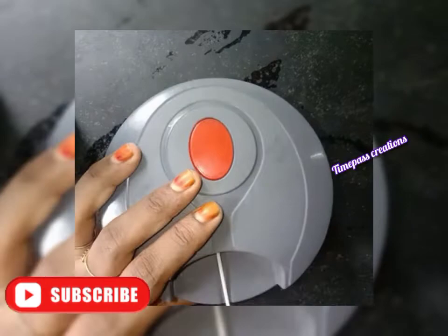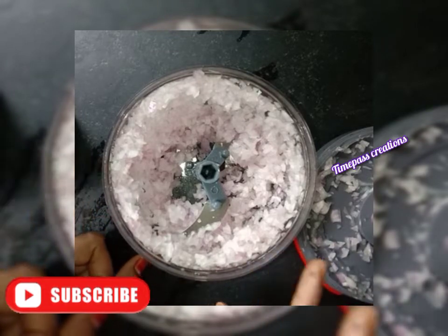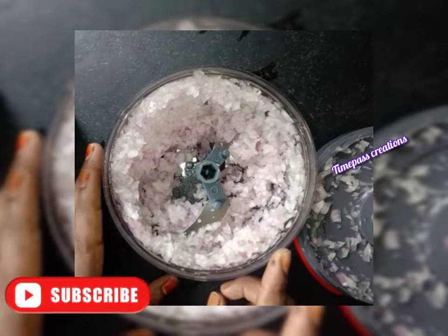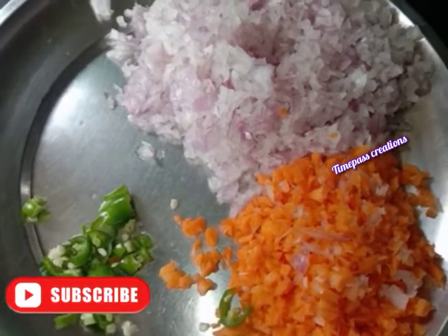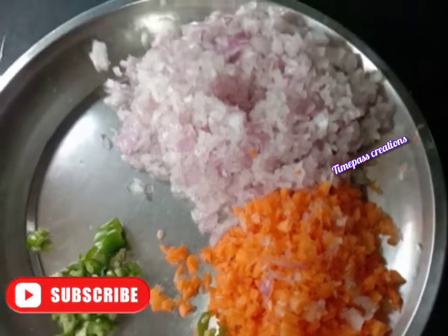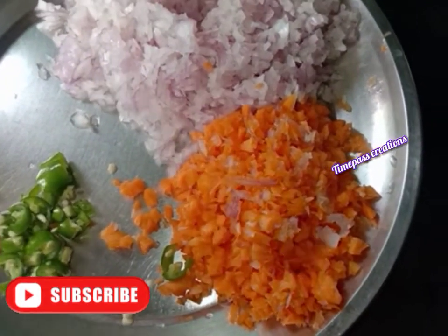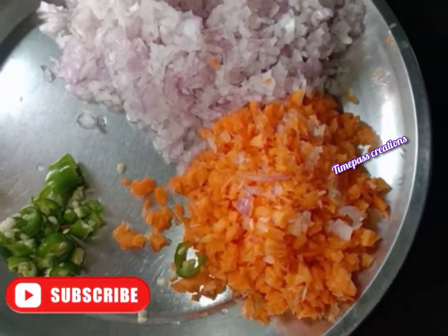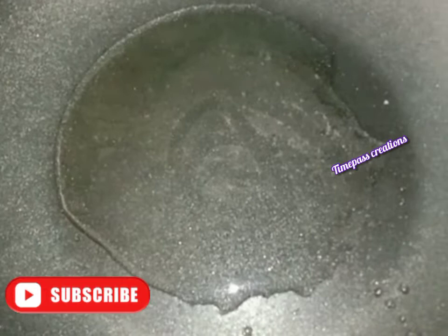That's all. I will show you the details in this video and in the description. I will show you the picture. Now we have made the meat and we put it in the same way.